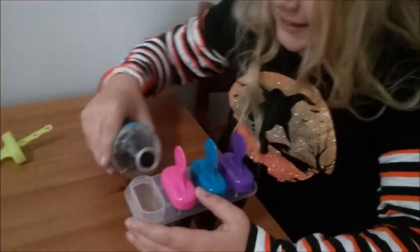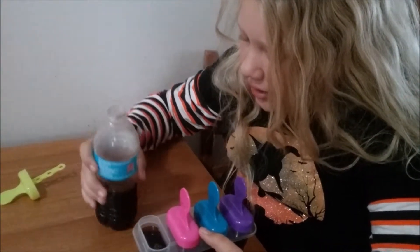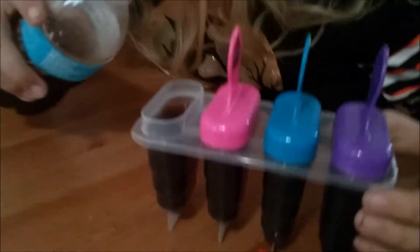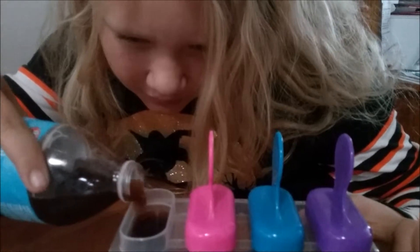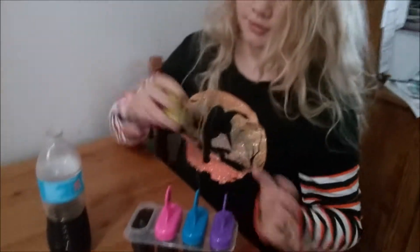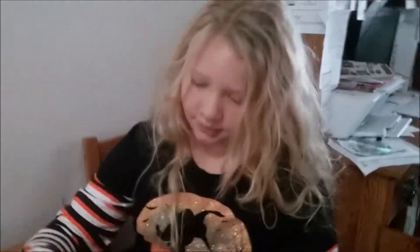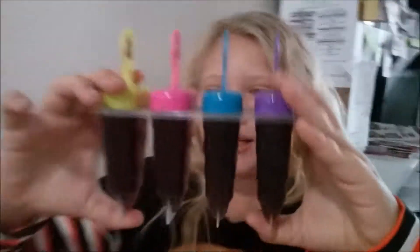Mmm, tastes yummy. It really does taste like root beer. A little bit more — that one needs a little bit more. Okay, now it's all done. Well, not all done, but we got the Kool-Aid in it. It looks like poop! Exactly.